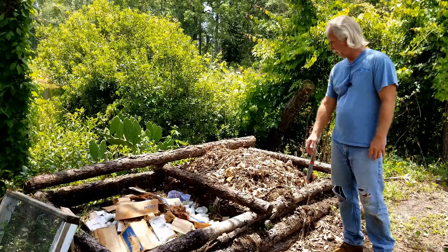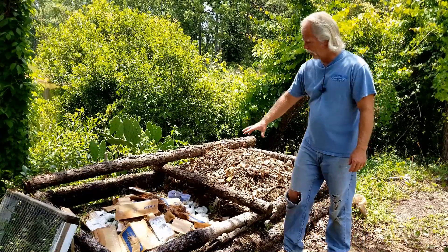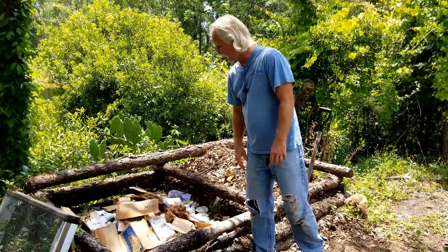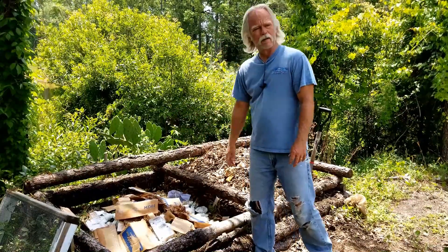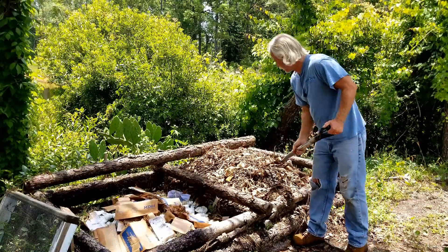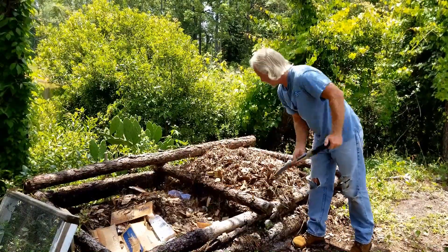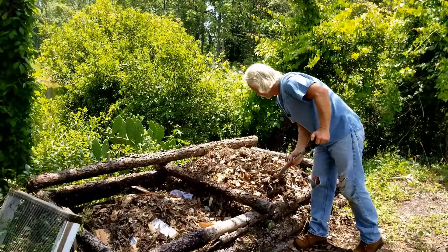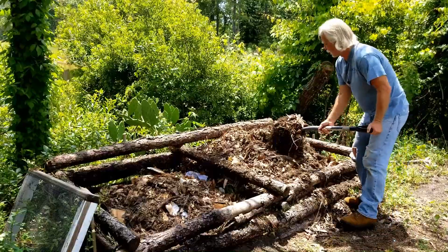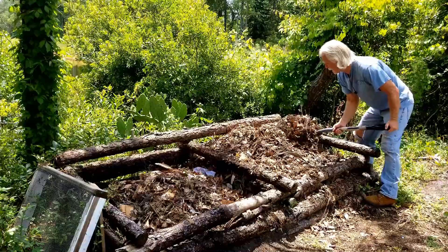First thing I want to do is take some of my old compost and put it on my new compost pile. As you can see over here I've got some cardboard, some kitchen scraps, and some paper towels on top of some grass and weeds that I pulled out of the garden. I'm going to take the top layer, which is going to be a little drier, and put it on top of the new pile. This also counts as stirring your pile, which you want to get done every so often.